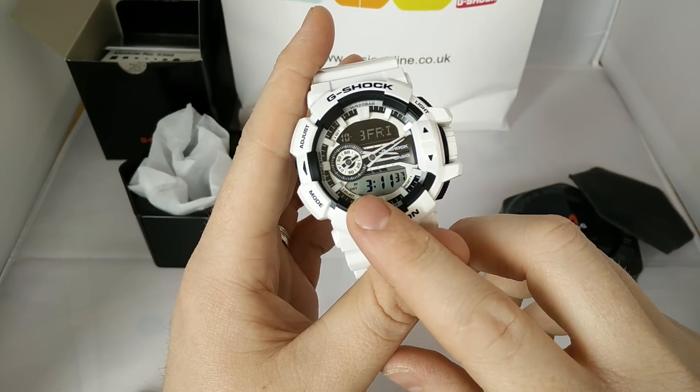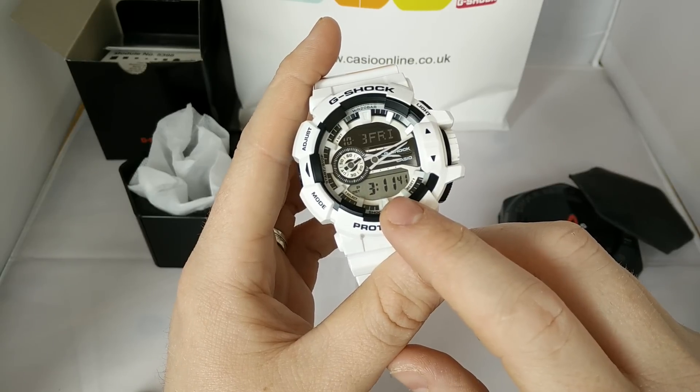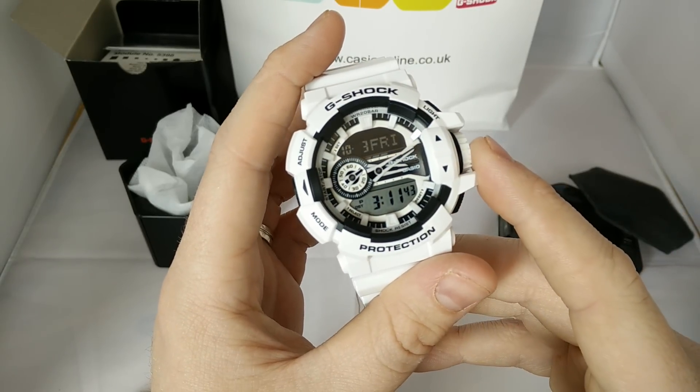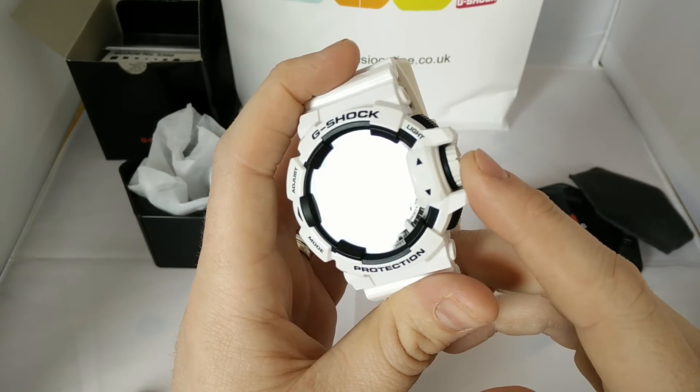You notice here you've got one small digit, and then the minutes are bigger. Not sure why they've done that — maybe just to make the minutes easier to read, or maybe they've done it so it just adds a bit of a different style. But it's cool.